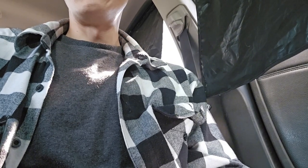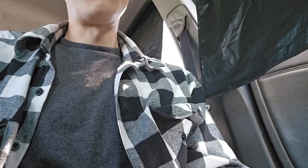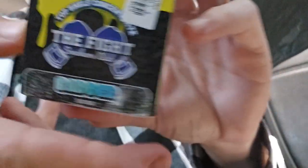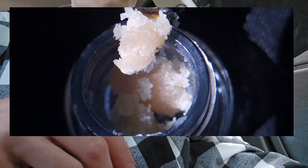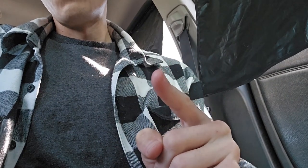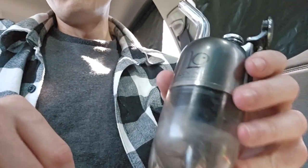I really appreciate all the support this channel has been getting. Check out my Instagram page — I'll leave that in the description. Today I've got some Fight Smokers Club concentrates: some White Widow batter, and some Gorilla Glue that's already open. I'll throw some close-ups on the screen so you get an idea.